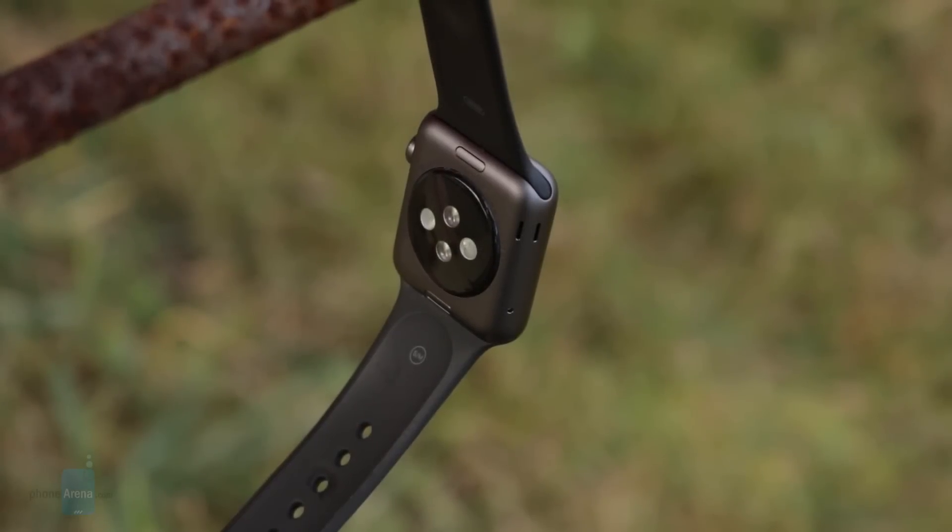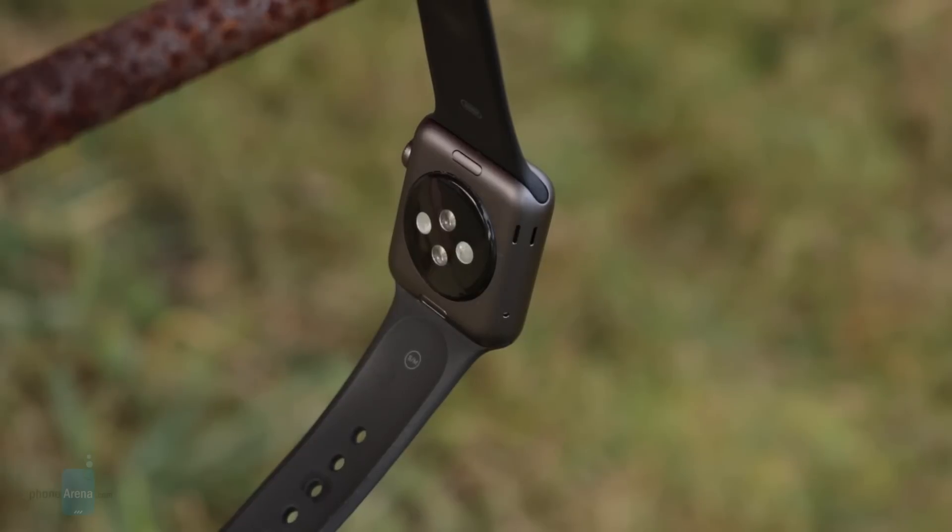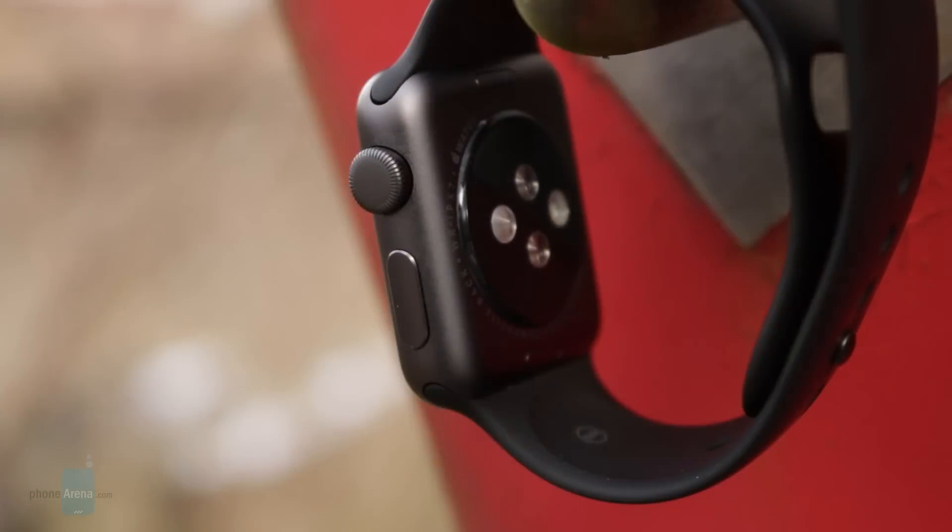Due to the lack of GPS, you'll need to bring your iPhone along if you want to accurately track outdoor walks, runs, bicycle trips, and more. Being able to track that data directly on the watch would have been nice, but it makes sense why Apple kept GPS as an exclusive feature for the Series 2.